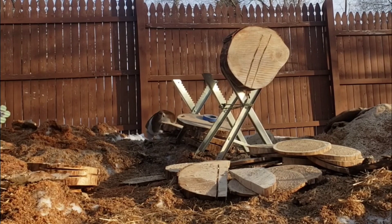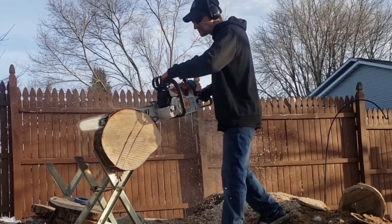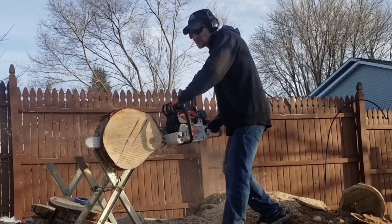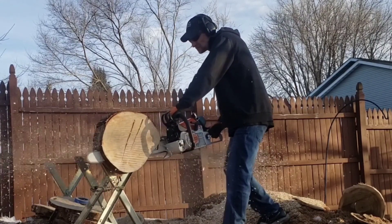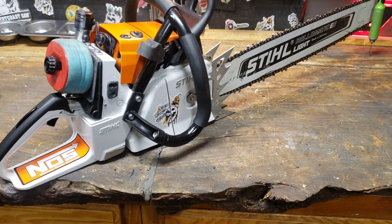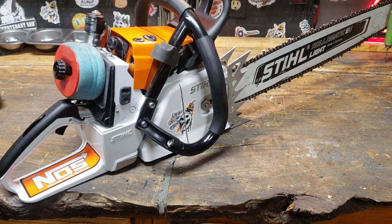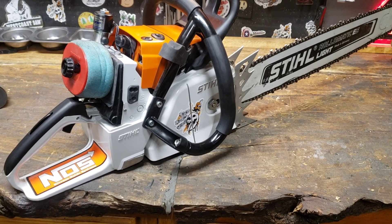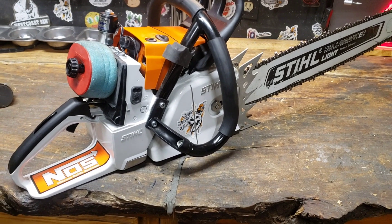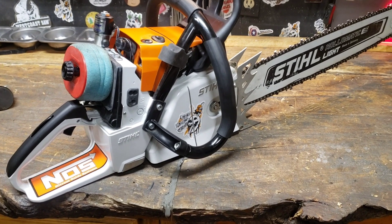Bella's always out here when I'm running saws. Wow — okay, compare that. Same log, same saw, just a non-ported cylinder, a stock cylinder. Compare that to this. You can hear the difference — you tell me if you can tell which one is ported and which one is stock. Check this out.